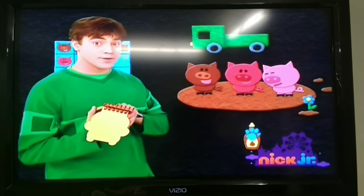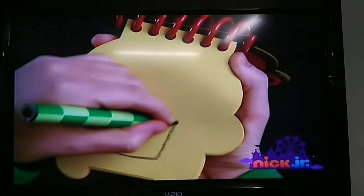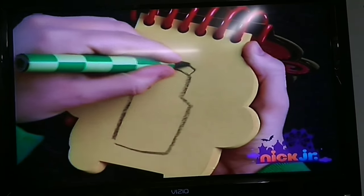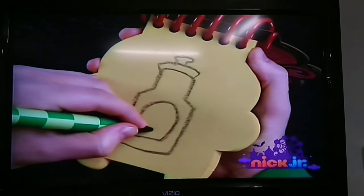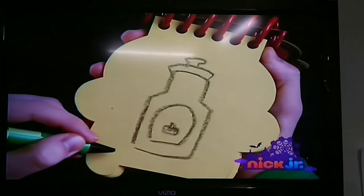So, chocolate syrup. First we'll draw a line that goes around for the bottle. Lines for the cap and the spout. Then the label. And a drop of chocolate. There. Chocolate syrup.